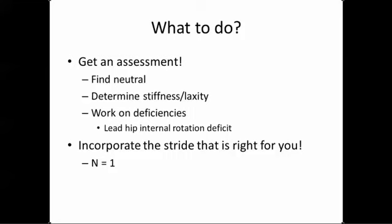This one is really N equals one - figuring out what your body does, figuring out how you move. Work on any deficiencies and incorporate the right stride for you. Don't just look at your foot angle and say 'my foot angle is 55 and his is 85' - I don't even look at foot angles. Figure out what's best for you and incorporate that into your swing. Work on any deficiencies and it'll improve your swing without even hitting balls. Figure out what's going on, incorporate it, and improve - and don't worry so much about that front foot.